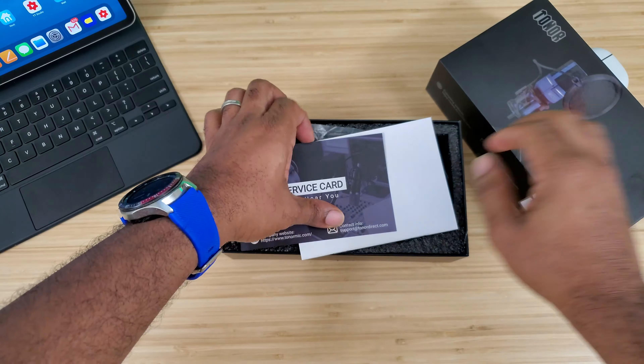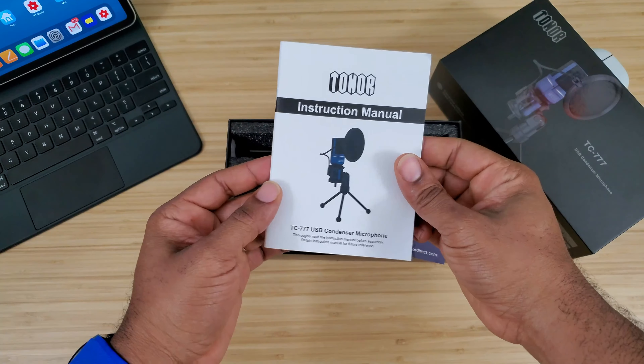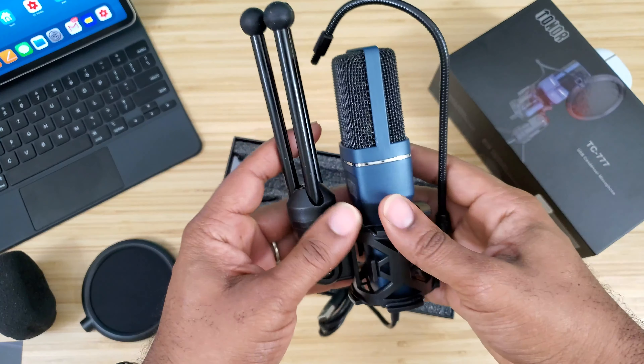I've already taken the tape off just to look inside the box but never took anything out. So this is the service card that you get — it comes with a two-year warranty for this device. You also get the instruction manual right here, and then you get into the box itself, which is the first thing you're greeted with when you open it up.